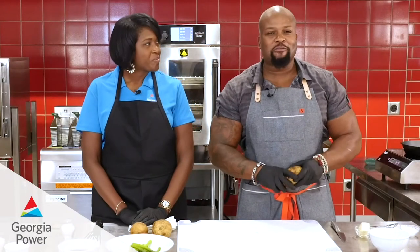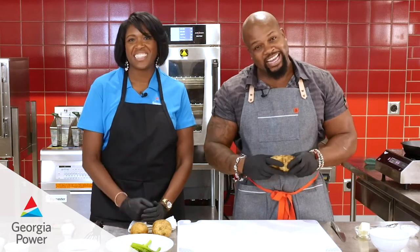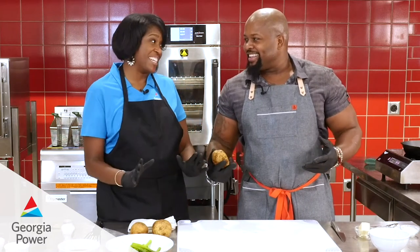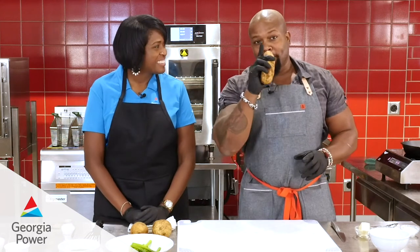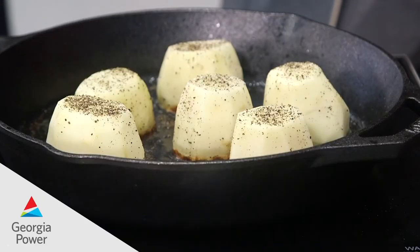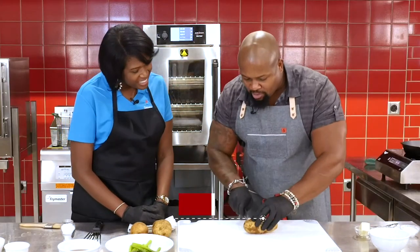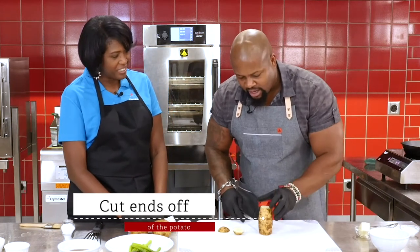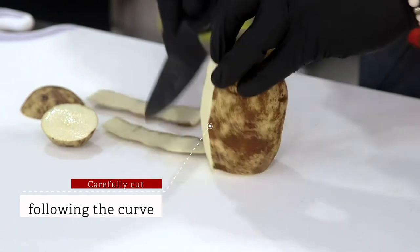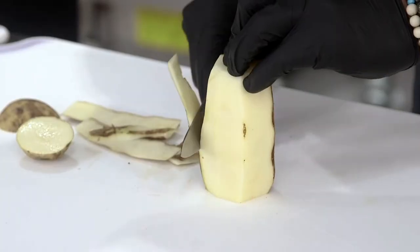Chef David Rose here with Litanza Ajay from Georgia Power. We're making a delicious, remarkable pork Wellington, and today we're making a fantastic side — fondant potatoes. Very classic old-school French cooking. What you're doing is breaking down the potato: cutting the ends off, then taking the knife and following the natural curve of the potato to create a uniform cylinder. Once you have the cylinder, you cut it in half — that's going to be your portion size.